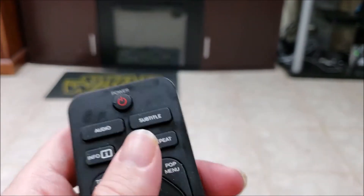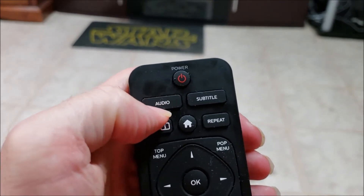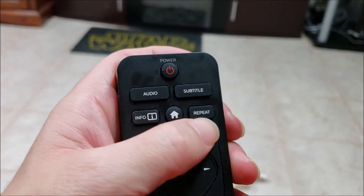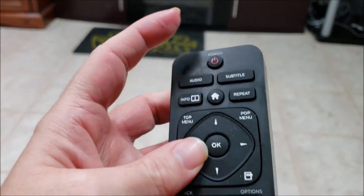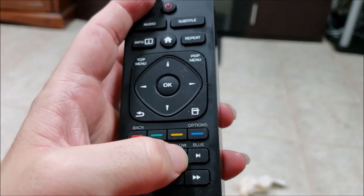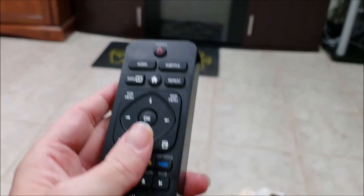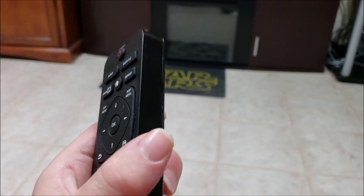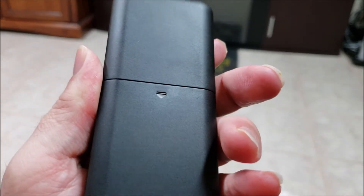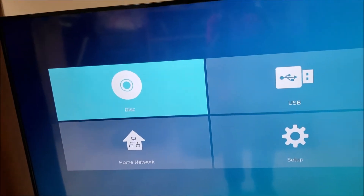This is the remote control for the unit — another fingerprint magnet. That's your power button on top. You have audio options, subtitle for text, info, repeat buttons, home screen, and a D-pad with menu options. Then your standard forward and previous track buttons, stop, eject, rewind, play, pause, and fast forward. It's a simplistic remote control, but it has a nice firm grip and is pretty thick — it actually has room to grip it. The battery compartment at the back uses two AAA batteries.